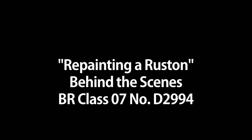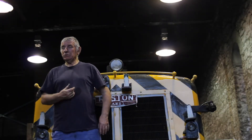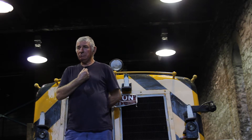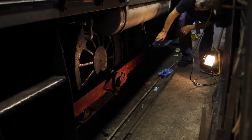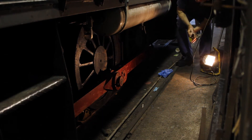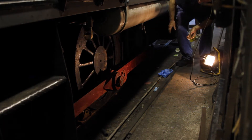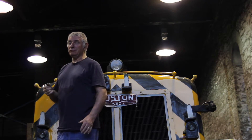We're in the process of the 07 diesel. We've given it a facelift. It's gone from Brunswick Green and we're going into BR Blue. The rods are going to be yellow, black frames, black wheels. Air tanks are all white. We are going to put the later BR M on this, so it'd be quite nice. It'll look like a new enough new machine.